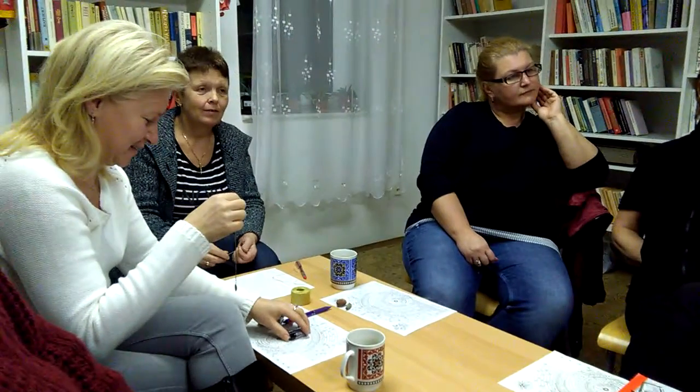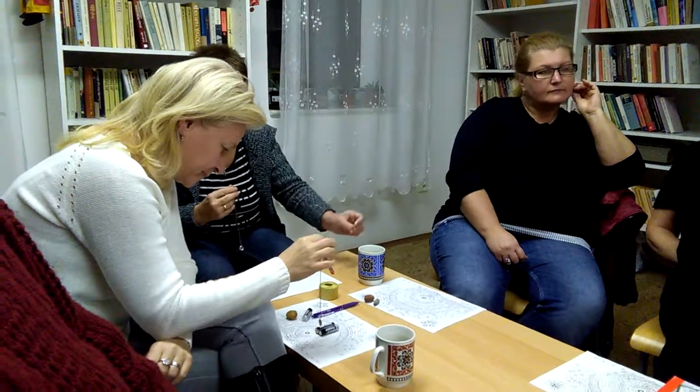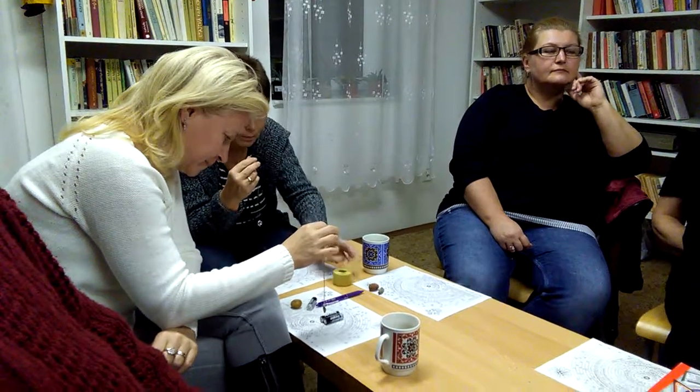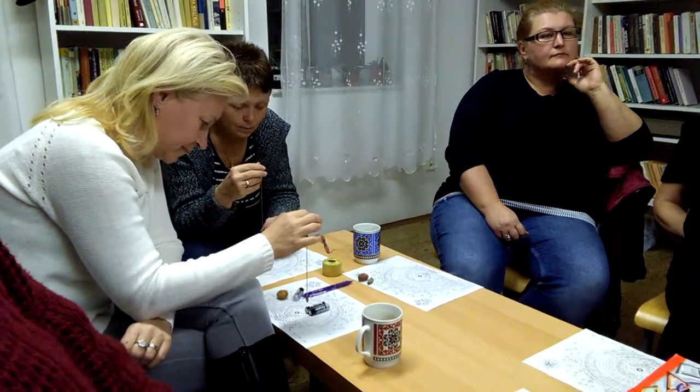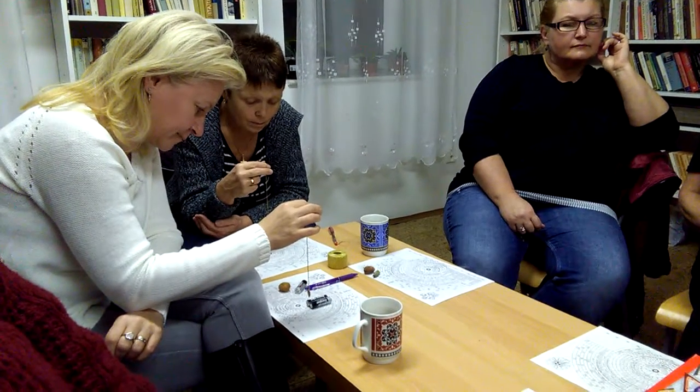Ta mrtvá voda má jiný pH nebo je kyselější než ta živá voda. Rozhodně ta mrtvá voda není dobrá na pití. Ale pokud máte třeba nějakou ránu, spálení nebo něco, tak by se to mělo omít tou mrtvou vodou a následně potom v druhém kroku to ošetřit tou živou. (The dead water has a different pH and is more acidic than the living water. Dead water is definitely not good for drinking. But if you have a wound, burn, or something, you should rinse it with dead water and then in the second step treat it with the living water.)